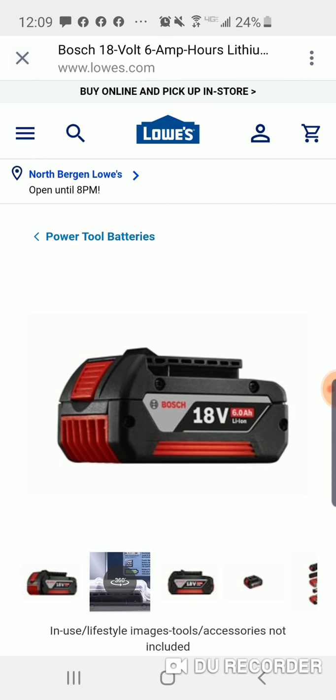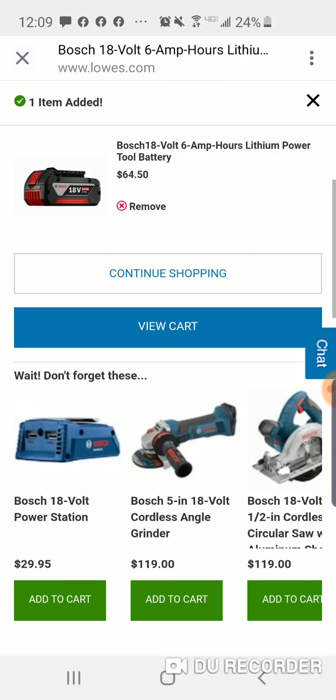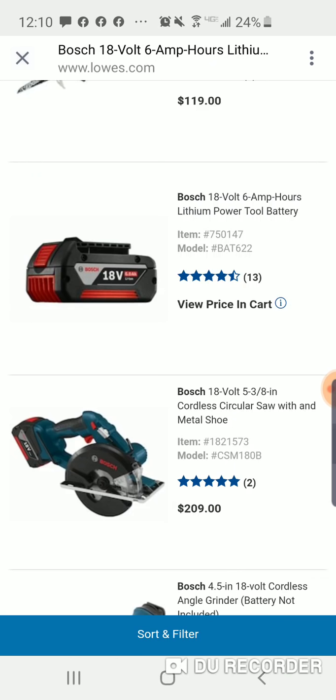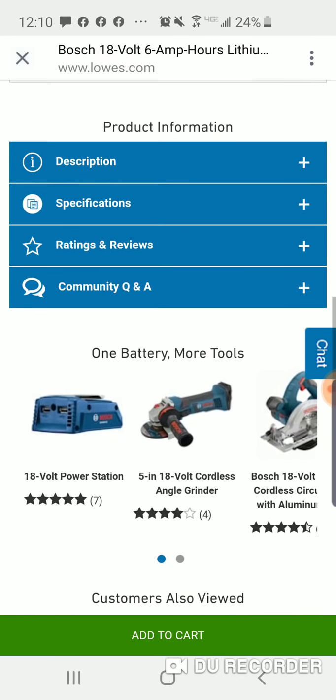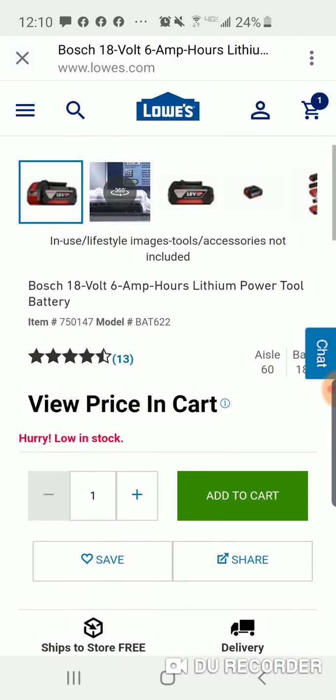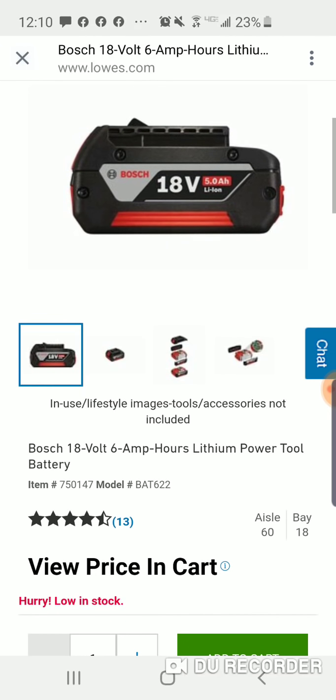Here's the six amp-hour battery — now this is not the core, okay. $64 for you Bosch fans. A lot of people have the four-core, but this is the six. They've got a lot of batteries in their platform — there's a four core, 6.3 core, there's an eight core, soon to be a 12 core — but they still have the six, and for $64.50 that's a pretty darn good price. Another great stocking stuffer. You can get this shipped too. Two sixes for $120 bucks.